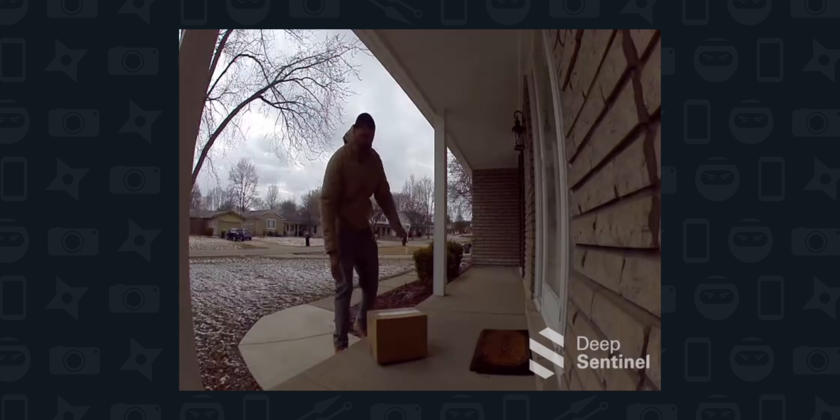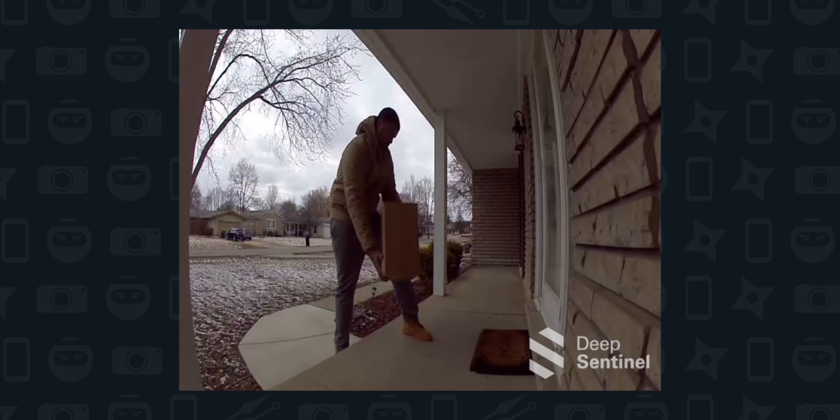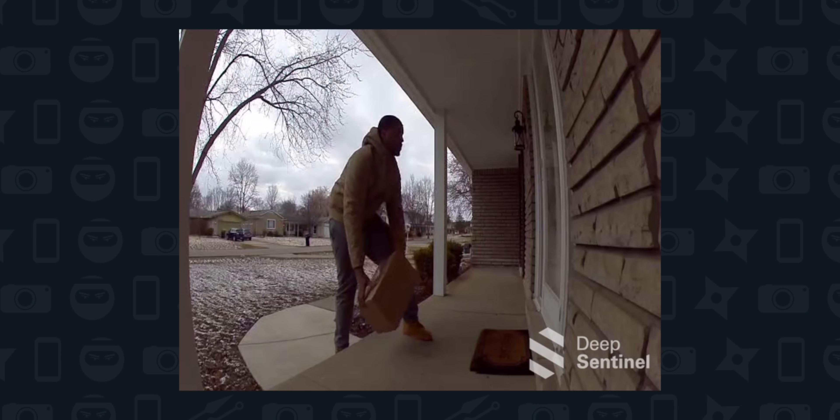Hello, this is Deep Sentinel Security. Do you have a reason to be on this property today? Sir, in the brown jacket, drop the package. Your image is being recorded and the police have been notified.